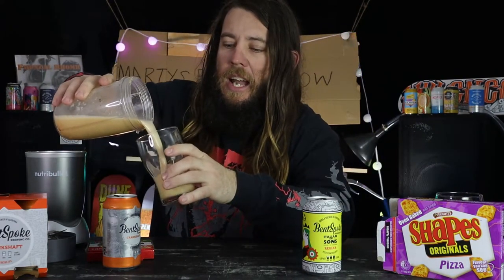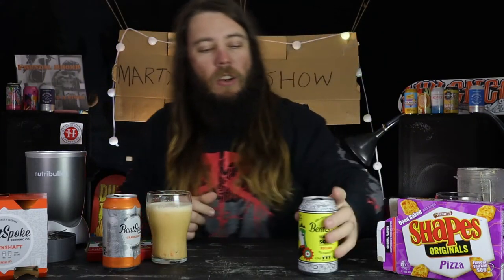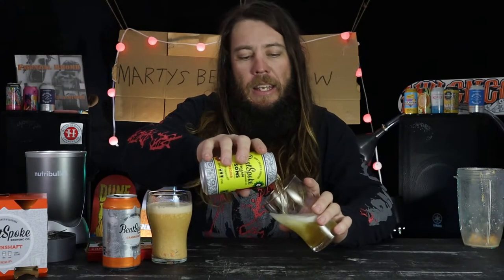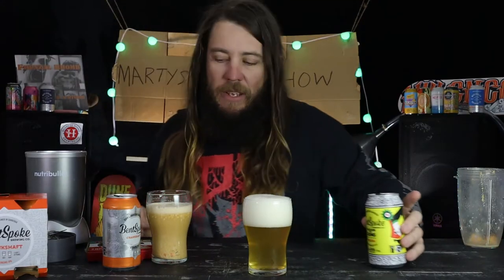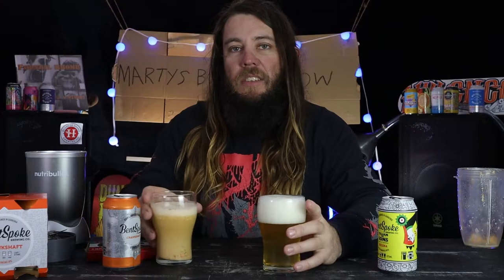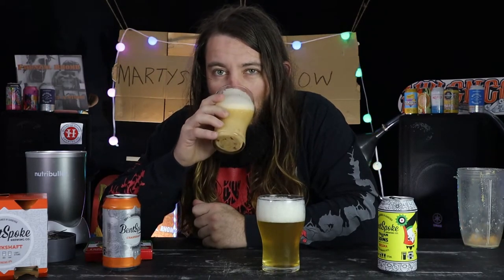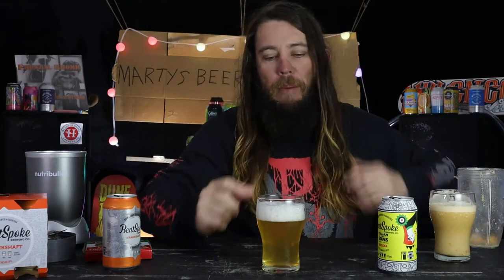I actually called up Bent Spoke Brewery and asked if this is how they did it - had no reply. So let's crack it open. You can see my pizza shapes are still there - though the pizza shapes have nothing to do with this episode, they didn't put pizza shapes in it. Let's pour it into the glass. I'm gonna guess the craft brewery that's won best craft beer two years in a row probably made it better than I have, but let's see how we go. First up, I'll try Marty's Beer Show's pizza fermented, pizza shaped beer.